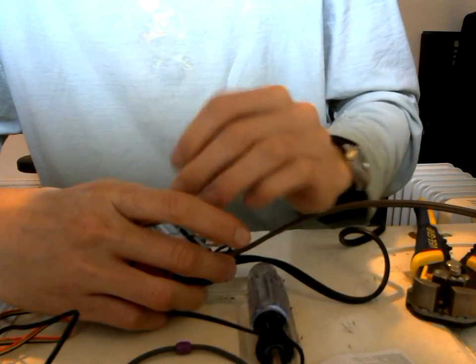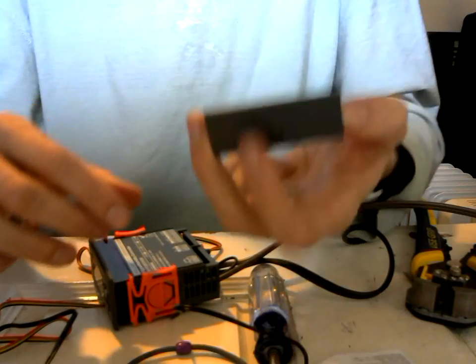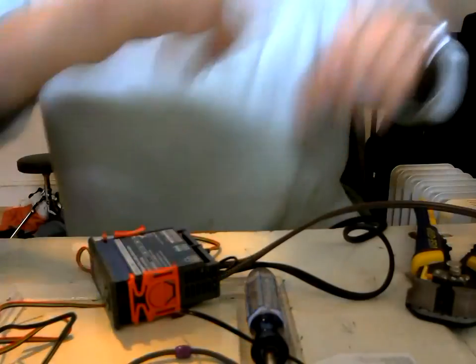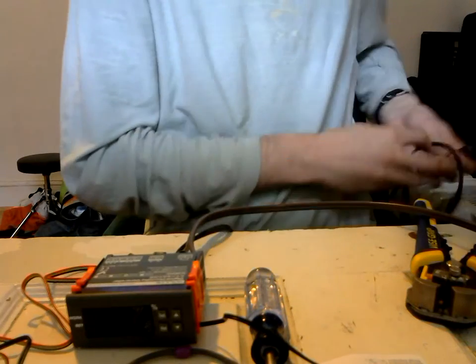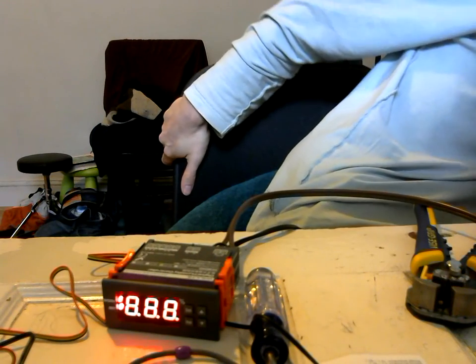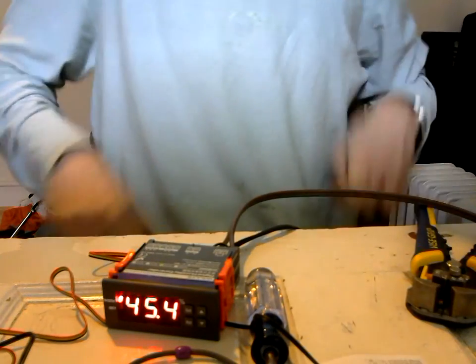There's a back plate we can screw on to keep everything nice and neat, but we'll test it out first to see if it's working. Let me plug it in — if it plugs in right, you'll know before I do. This thing should light up and start displaying the humidity level. It's not very humid in this part of the room.